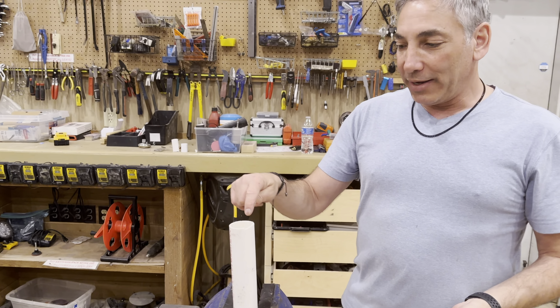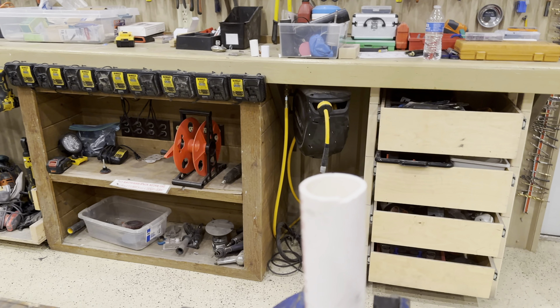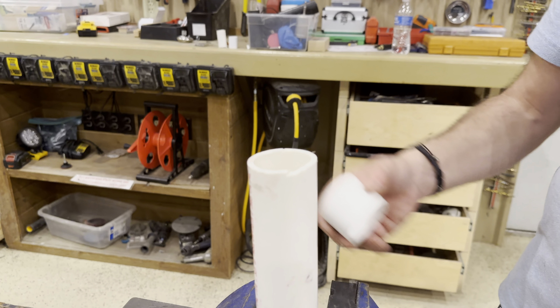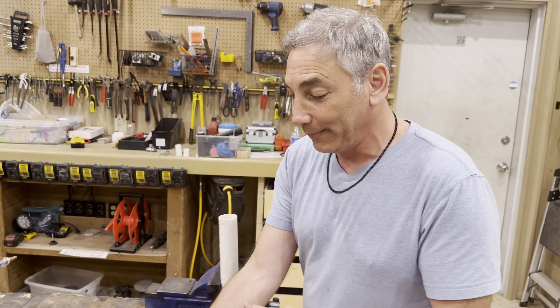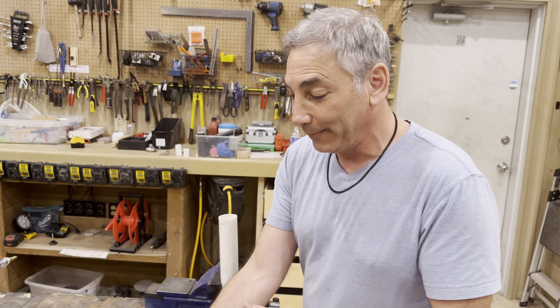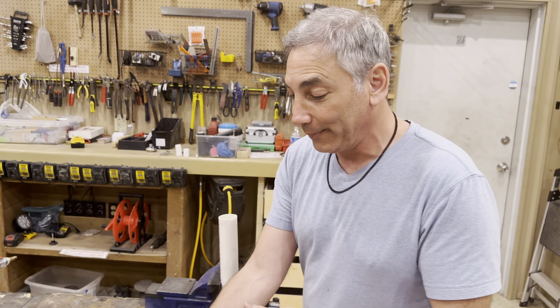Hey everybody, it's Neil, and I want to show you what I have here — this is a pipe reamer. I'll explain how it works in a second. It does come with instructions. It comes with the reamer itself, a little piece to do it, and a little ball thing that makes it stick in there so it stays in place when it's on there.